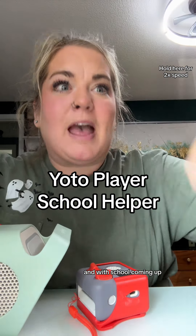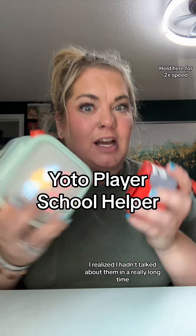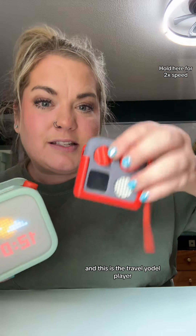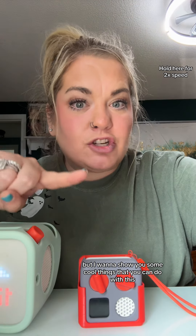I was talking to my friend the other day and with school coming up I was talking about these Yodo players. I realized I hadn't talked about them in a really long time and how useful they are and how I use them to help my kids grow in school. This is the big size Yodo player and this is the travel Yodo player — I have both, actually multiple.